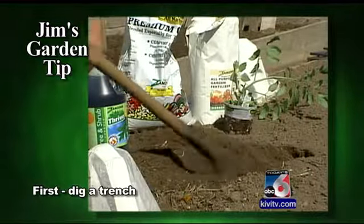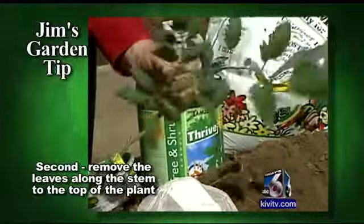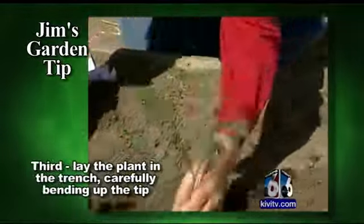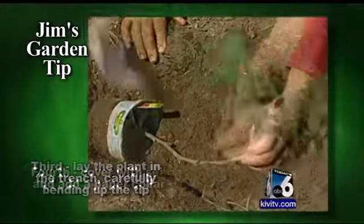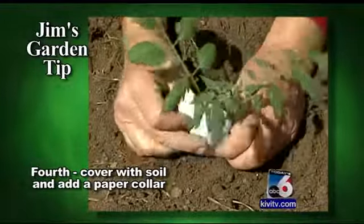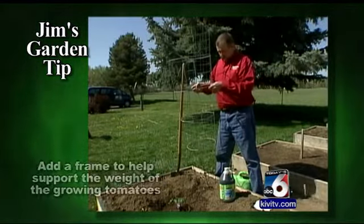To plant the indeterminate type — the type that grows until it frosts — you want to dig a trench. Pick all of the leaves off this plant clear up to the very tip, then lay your tomato in the trench. Don't bend it too sharply because it'll break. Put the collar around and water it in.